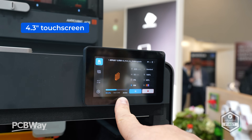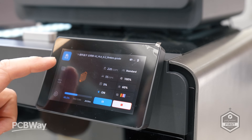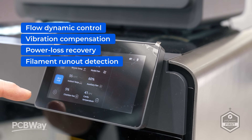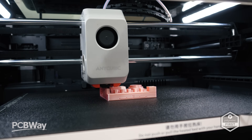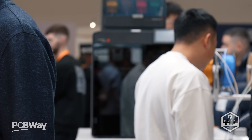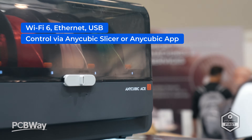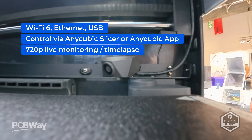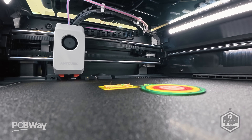Control comes in the form of a 4.3-inch touchscreen with smart features including flow dynamic control, vibration compensation, power loss recovery, and filament run-out detection. There's also a built-in AI spaghetti detection designed to pause the print if it detects failure before it wastes time or material. Connectivity is flexible with Wi-Fi 6, Ethernet, and USB drive options. You can print directly from the Anycubic slicer or control it remotely via the Anycubic app. There's even 720p video monitoring and time-lapse recording so you can watch progress live or capture your prints from anywhere.